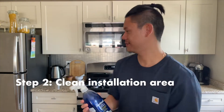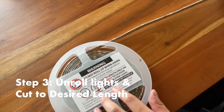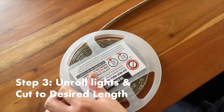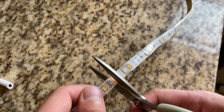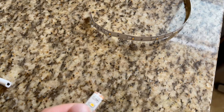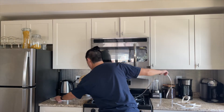Step two, clean the surface where you'll be applying the LED strip lights. This will allow the adhesive to properly stick to the surface. Step three, unroll the entire strip in the area where you're installing it and make the appropriate cut in the designated cut areas that you determined in step one. Because there are designated areas where you can cut them, it might end up that your strip light is a little bit too short or a little bit too long, so plan accordingly.